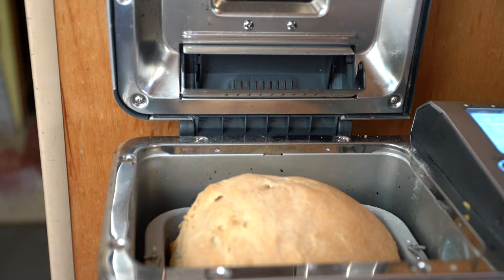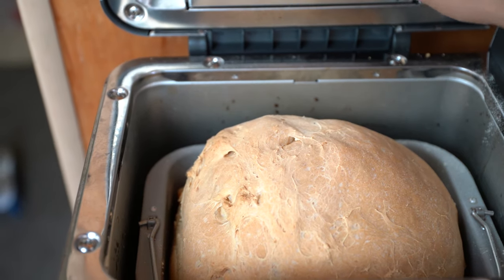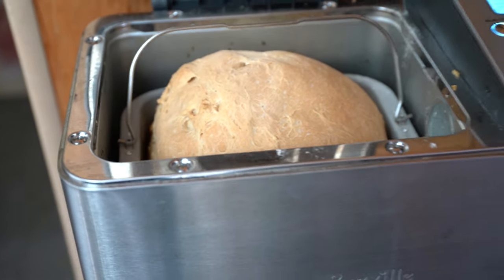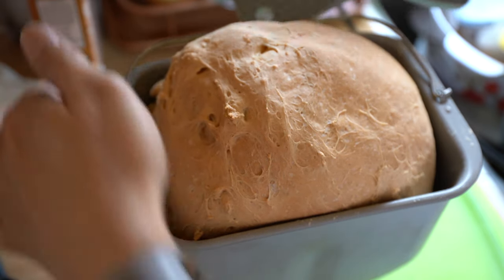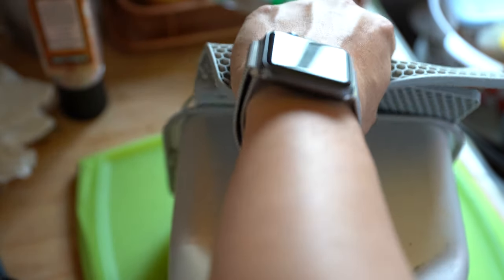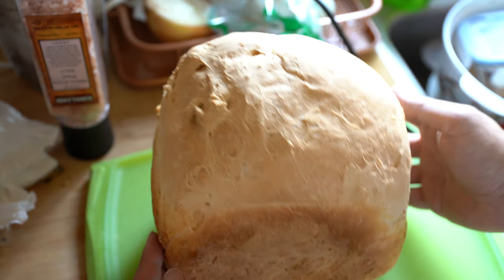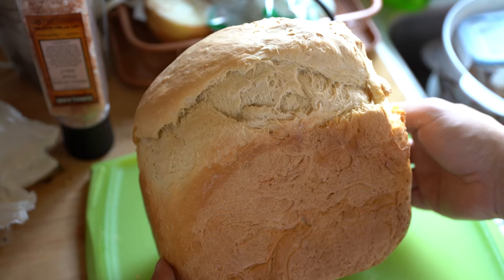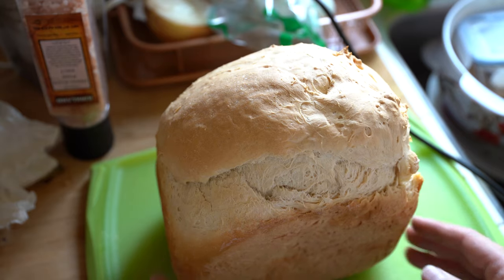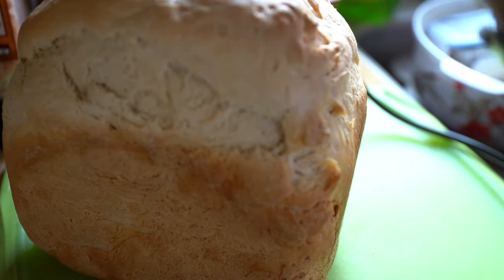The bread is done — it smells really, really good. It's actually been sitting in here for a little while on the warming function. It has a built-in warming function that it'll automatically go into until you take it out. I'm going to take the bread out — this is still really hot — and carefully flip it over, just like so. Hot hot hot. This is a big, giant, tall loaf of bread — easily the size of a human head. I'm going to let it cool for a bit and then cut it right open. Listen to the sound of the loaf — it's good sounding bread. Hollow.